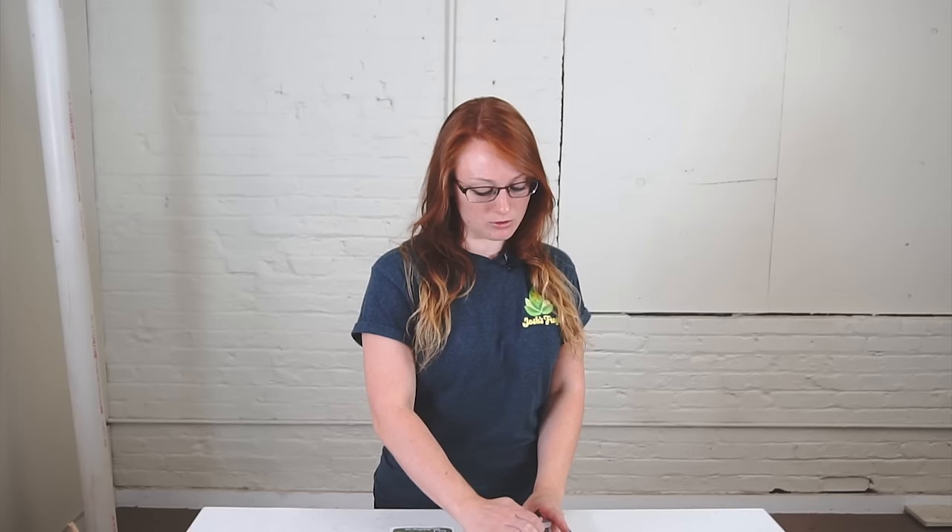Hi everyone, it's Lindsay with Josh's Frogs and I'm here to drop some knowledge on you about some mantids, specifically the Chinese praying mantis, because that's what we work with here at Josh's.